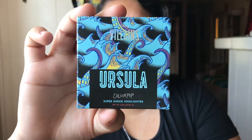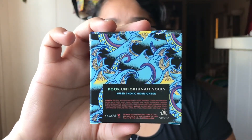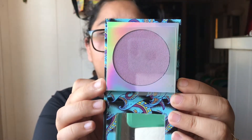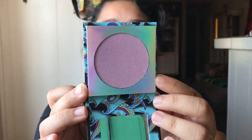The last one in this collection is of course the highlighter — the Super Shock Highlighter — and it is called Poor Unfortunate Souls. Here it is and here is the back. Let's open it. Of course here she is on the front. Her highlighter — oh my gosh, look at that! It does come out. Hers is so beautiful, so purplish. I cannot wait to swatch this for you guys, but I am not going to be doing that in this video like I said.